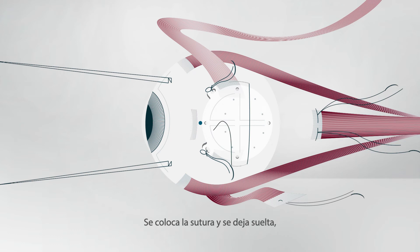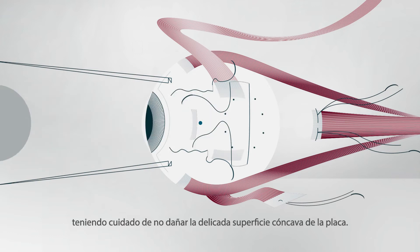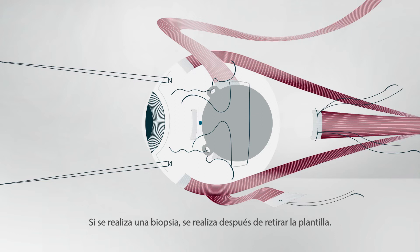A mattress suture is placed and left loose. The template is then replaced with the radioactive applicator, taking great care not to damage the delicate concave surface of the plaque. If a biopsy is performed, it is done after removing the template.